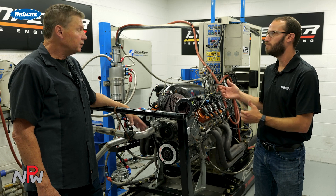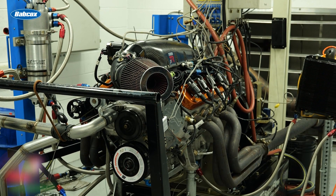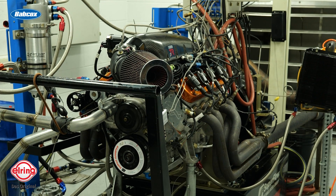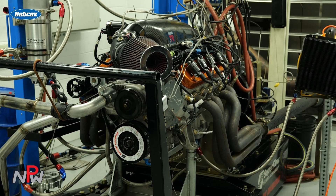For the rotating assembly, this is a Callies crank — an eight-counterweight crank — and we run Callies Ultra connecting rods as well, H-beam connecting rods. The Callies rotating assembly and crank is all we use in all of these race motors. They're bulletproof.